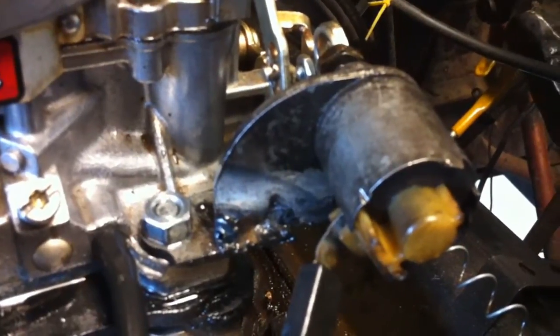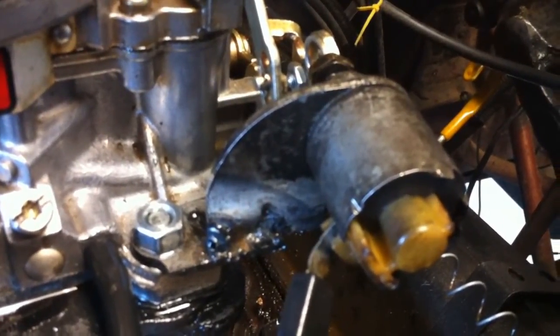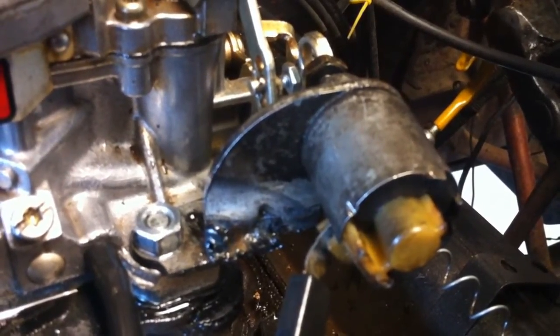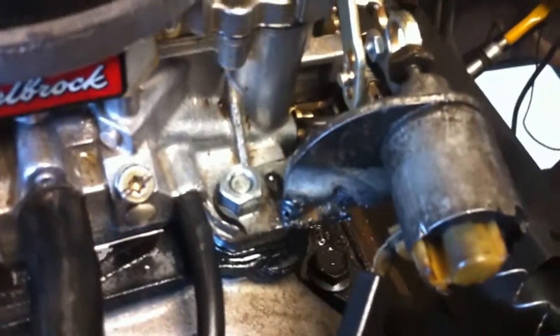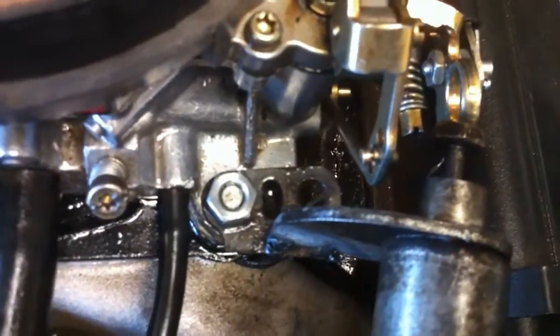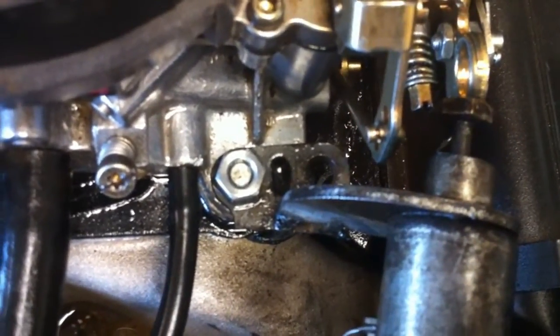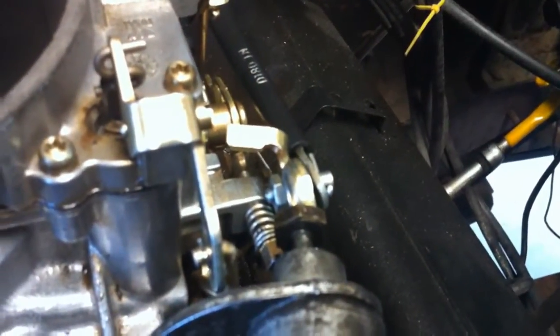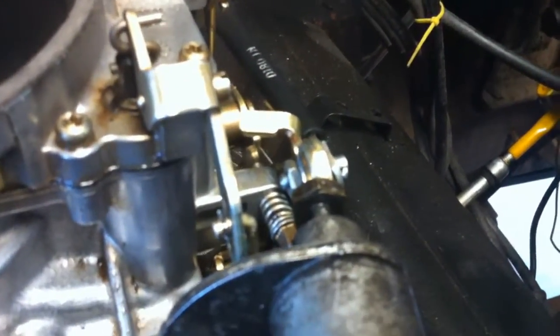They have one out there that's $125, so what I did was get the old QuadraJet AC solenoid bracket with the solenoid. I cut it right before the holes, bolted it up to the carburetor, and welded it at a slight angle so that it can reach the throttle plate or throttle lever.